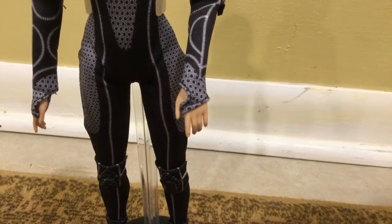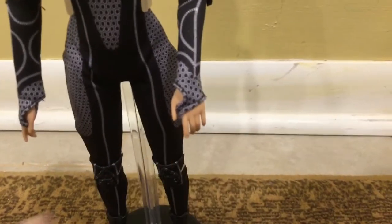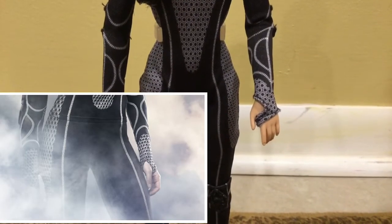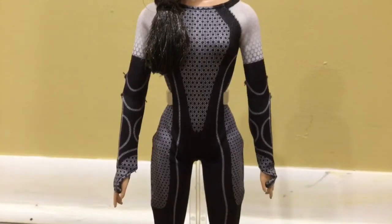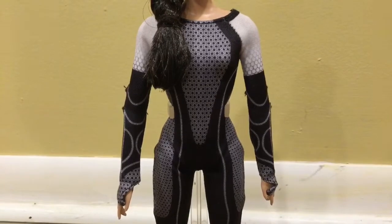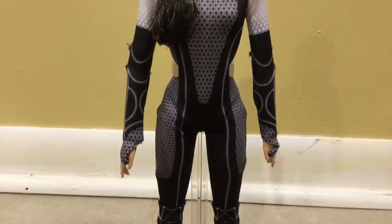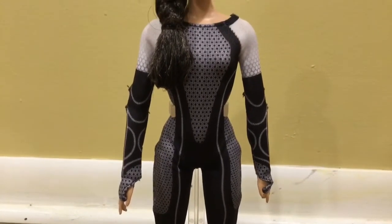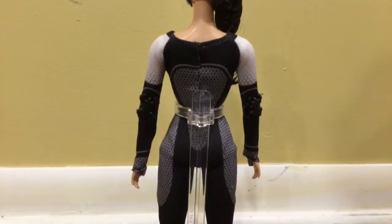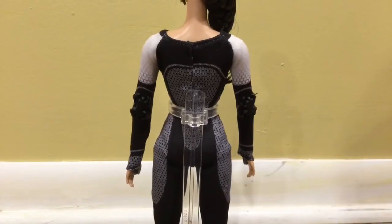An interesting part about this doll is that the bodysuit actually connects to her fingers — there's that little strap right there. And this is quite movie accurate, because looking back at the movie, that's what they looked like. On this part of her bodysuit, the majority of it is black, but there are certain places where they place the gray honeycomb details, such as the sides of her thighs, her wrists, and her chest and stomach, and her back as well. The doll is sewn on, so you can't remove the outfit without damaging the clothing.